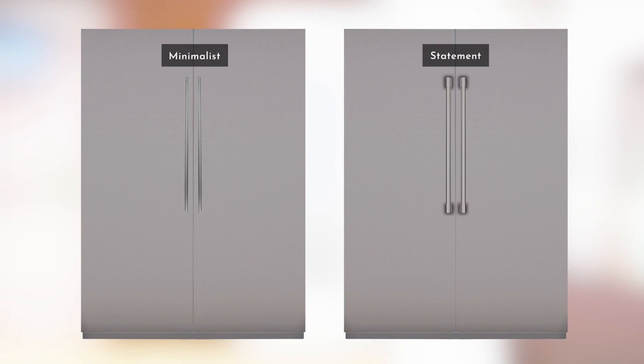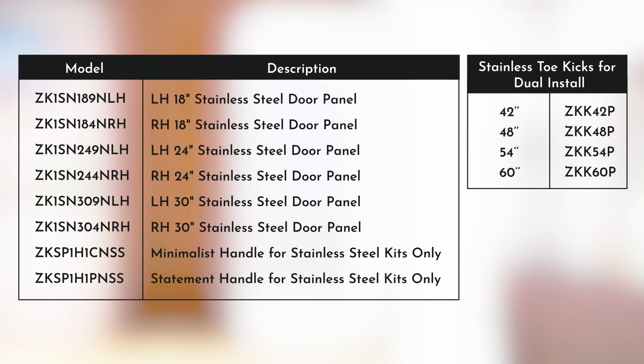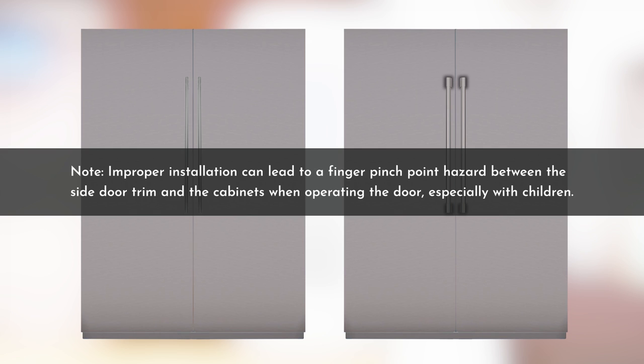The kit for installation of stainless steel door panels consists of either minimalist handles or statement handles. The stainless steel door panel kits come with mounting hardware already installed as left-hand or right-hand swing doors — refer to the chart for the desired door panel kit number. Handle kits are not included with the stainless door panel kit. Note that improper installation can lead to a finger pinch point hazard between the side door trim and the cabinets when operating the door, especially with children.